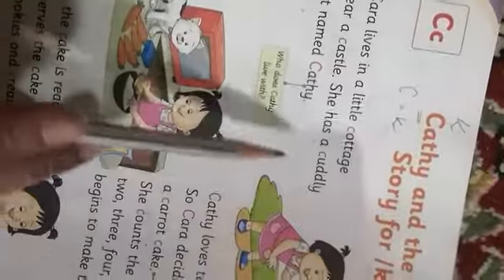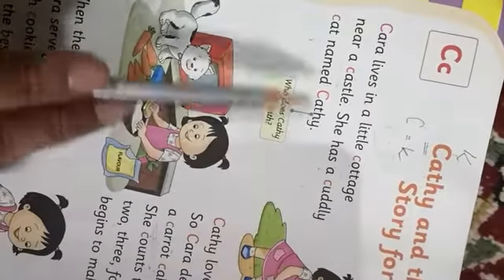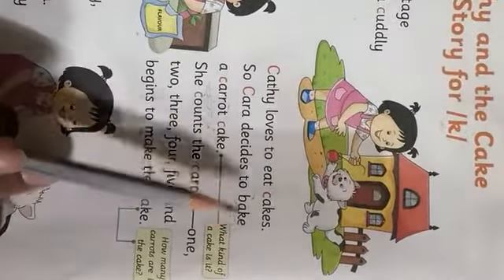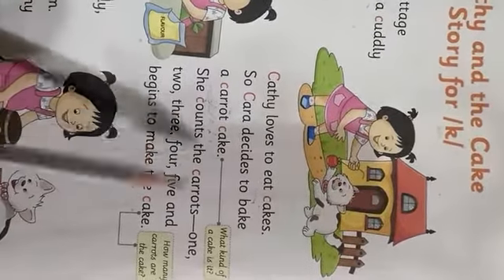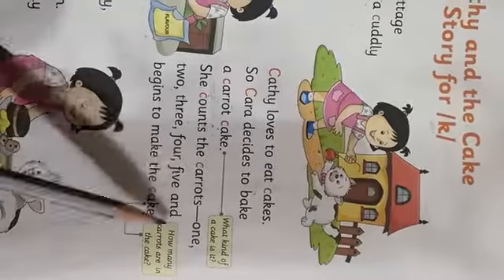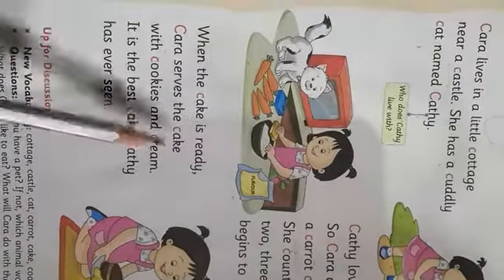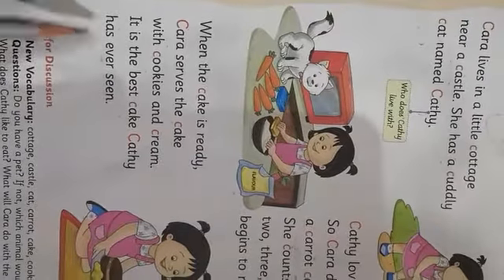We'll read it again. Kara lives in a cottage near a castle. She has a cuddly cat named Kathy. Kathy loves to eat cakes. So Kara decides to bake a carrot cake. She counts the carrots — one, two, three, four, five — and begins to make the cake. When the cake is ready, Kara serves the cake with cookies and cream. It is the best cake Kathy has ever seen.